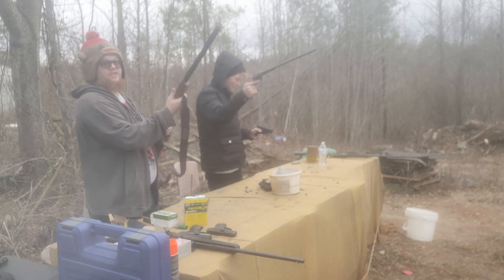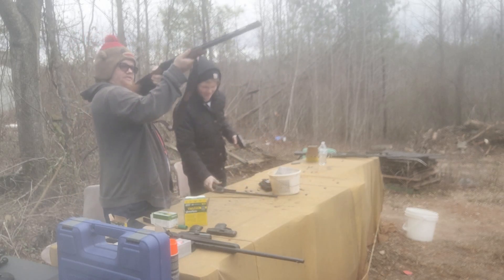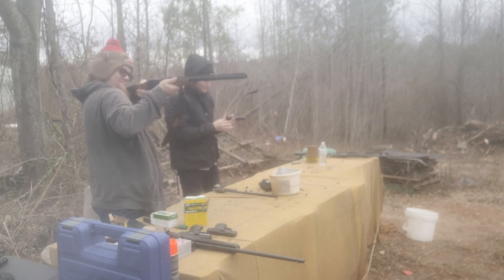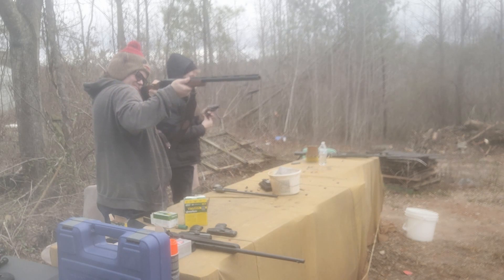I'm going to try and aim for that cylinder now — it's so difficult to do that with one hand. All right, I successfully wasted all your ammo.